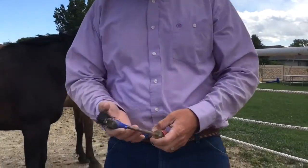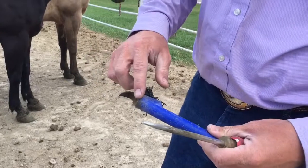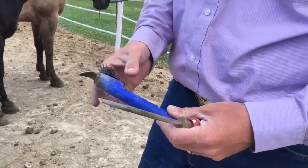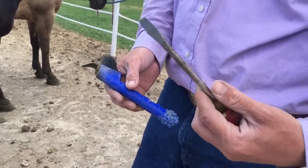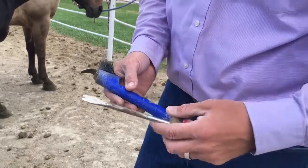Here's the tools that I like to use. You either have a pick — it comes in a lot of different things — but you're just looking for kind of a curved shaped metal piece that you can pick out the horse's foot. In a pinch, I really like a flathead screwdriver also, which you can use.